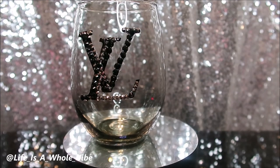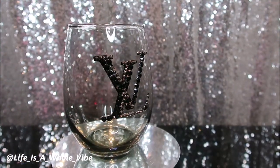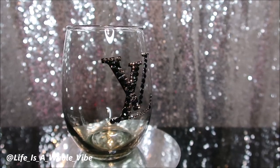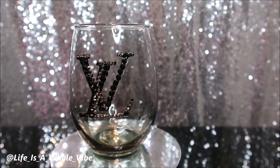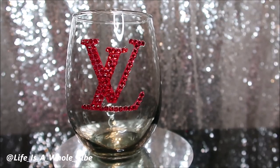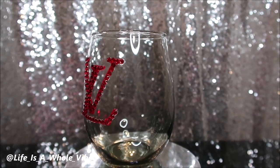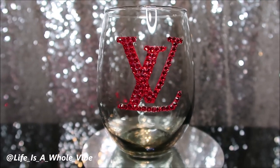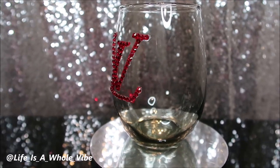Here is the final finished result — this is the black Louis Vuitton inspired decal. I really do like how the combination of the black and the hematite have a nice little sparkle to it. This is the red Louis Vuitton inspired decal. I like this one as well, and I do like how the four millimeter lined up, just to give you an idea of how you can change up the look using different size rhinestones.